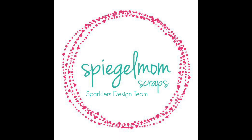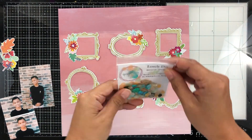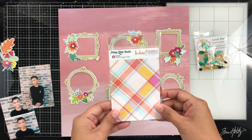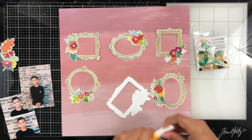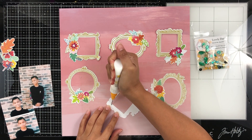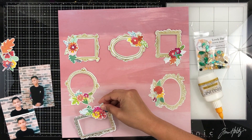Hey everyone, it's Brie. I'm back with another scrap process video for the Spiegel Mom Scraps design team and I am going to be working with this new sequin mix. It's called Lovely Day and it is absolutely beautiful. I love this mix so much and it matches so well with these frames by Pretty Little Studio designed by Kim Watson that came in my Hip Kit Club kit for August.